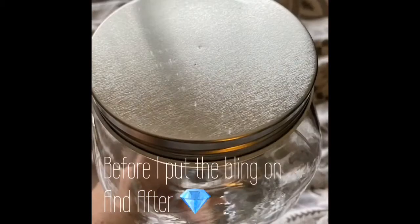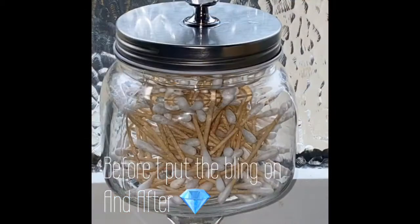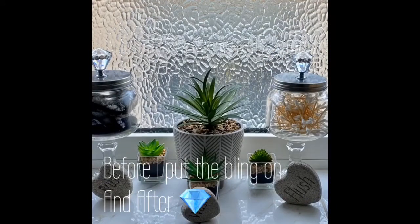Hi guys, this is a before and after of putting the blingy doorknobs that I got — I showed you from Home Bargains — on the tops of the jars. Hope you like them, thank you, bye.